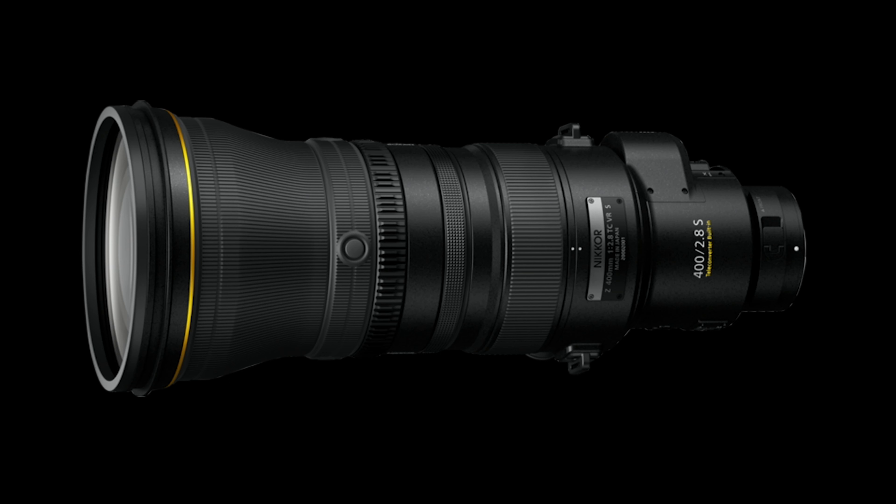The lens has customizable function buttons, function ring, and memory set buttons that work in conjunction with camera-based function buttons for quickly changing exposure settings, focus position, and other customizable functions. The programmable control ring is by default set to adjust manual focus, but can also be used to control aperture or exposure compensation.